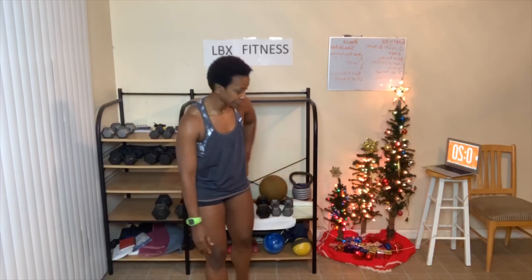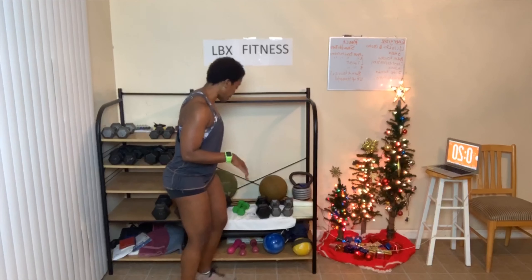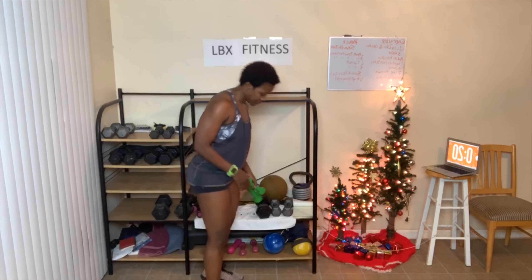Breathe in and out. Great job everybody. I'm going to use my lightweight again — that would be my three pounders. You can use something heavier if you want. I just have to be careful because I have a bad shoulder and I don't want y'all to see me crying if my shoulder slides out of the socket. So knees are slightly bent.